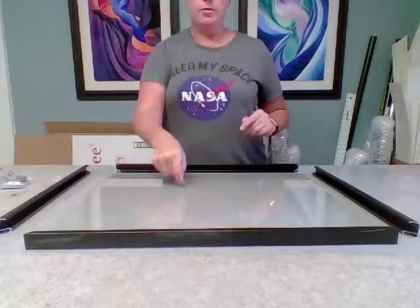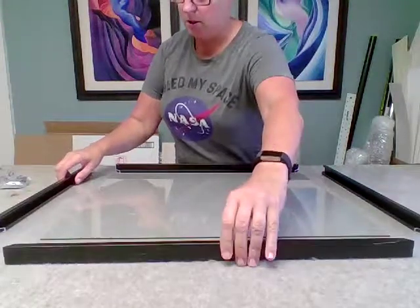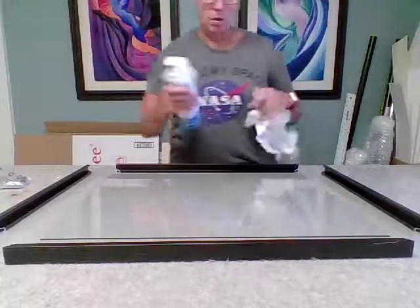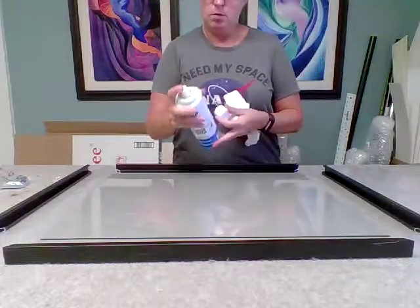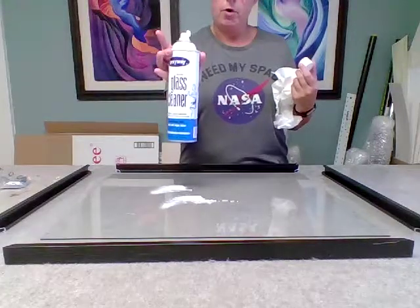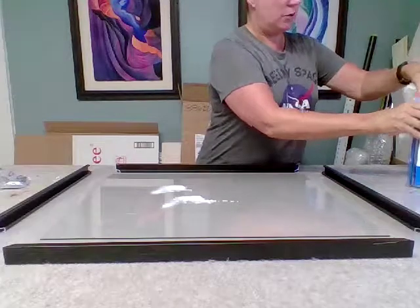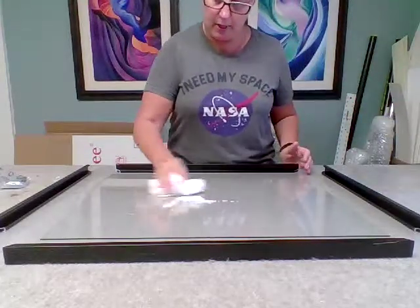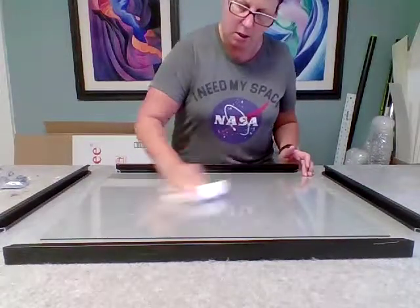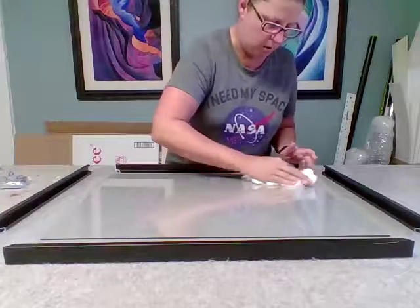I have the glass laying here in front of me and the first thing I'm going to do is clean it really well. I'm just going to clean this one side and I'll show you why in a minute. I like using this glass cleaner — it's a foam spray, you don't need a whole lot of it, and it is pretty much streak free as long as you get everything really wiped around and dry. It typically does not show any streaks, which is really nice.